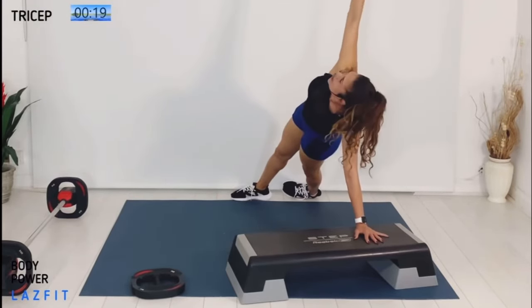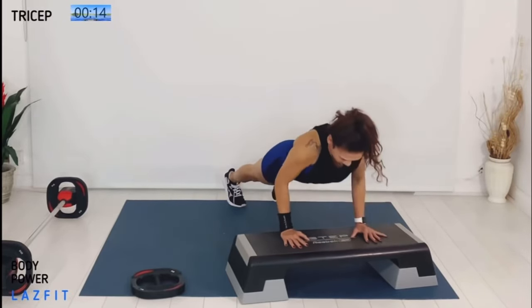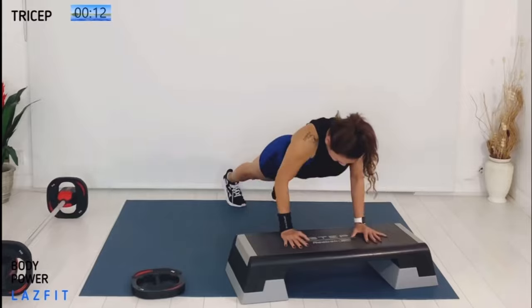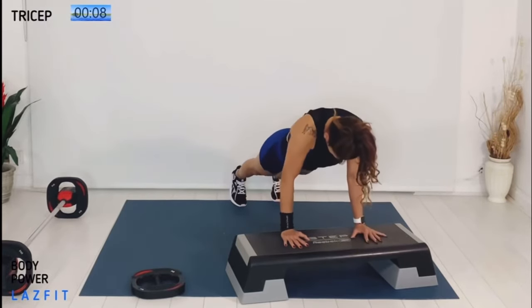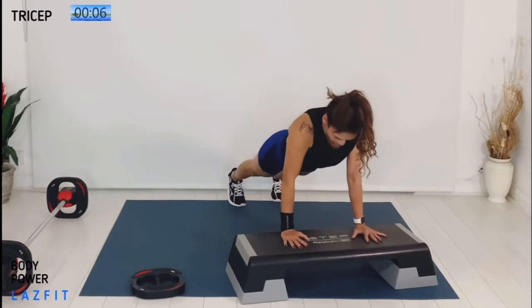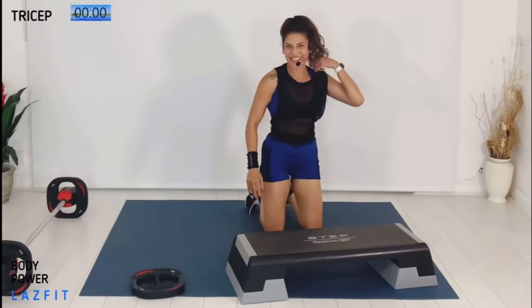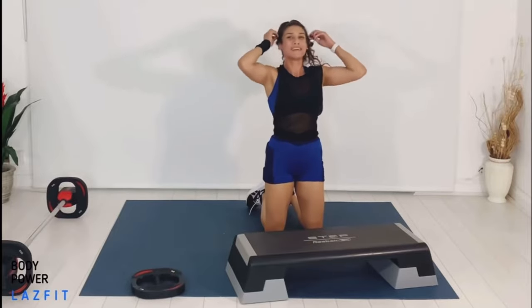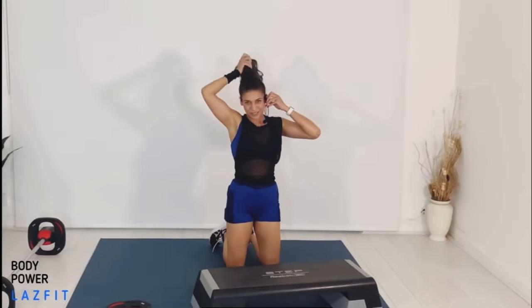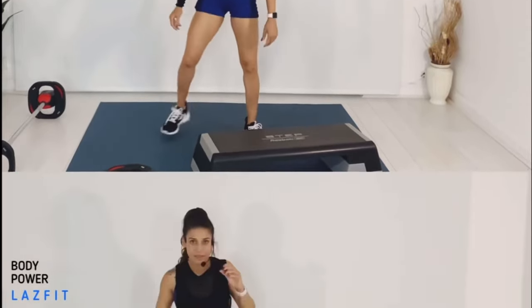We finish with singles — eight single press-ups. Find your range, finish it strong. Almost done, just a few more. Last one. That's it — well done, good job. We're going to stretch it out and then moving to our biceps track.